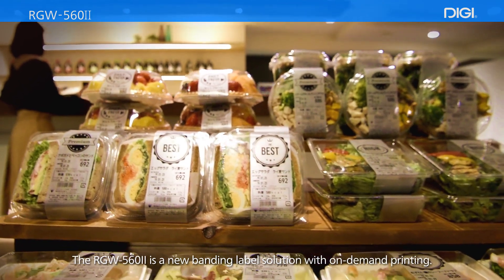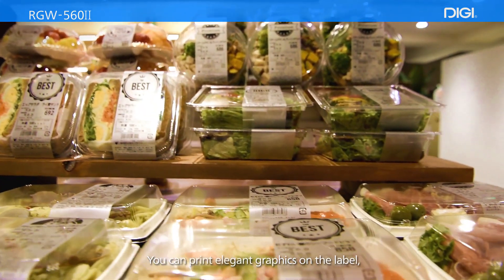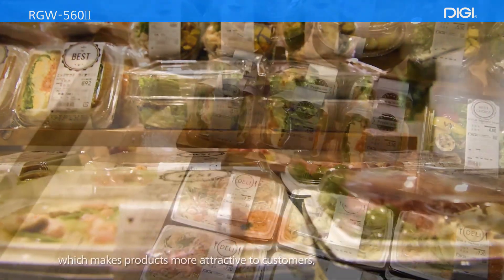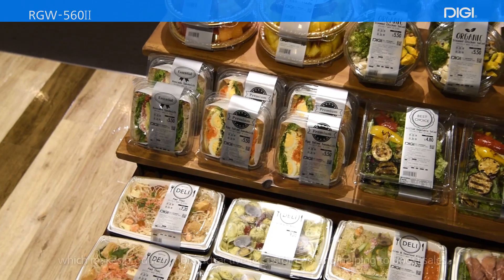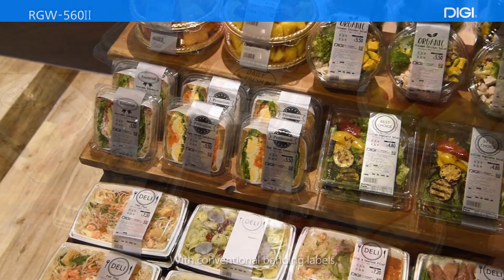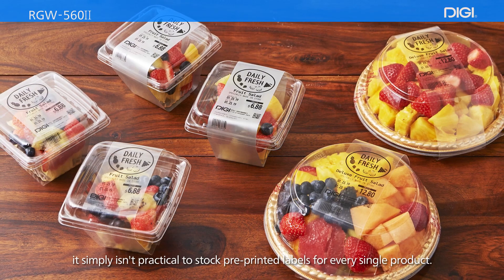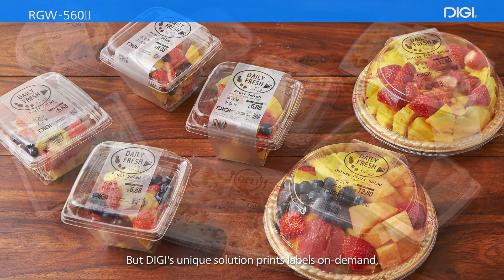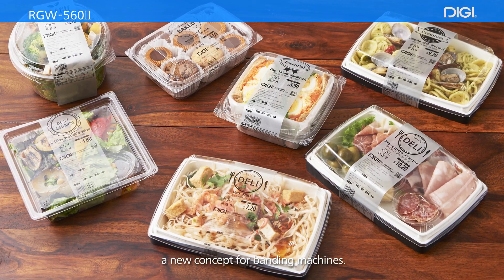The RGW562 is a new banding label solution with on-demand printing. You can print elegant graphics on the label, which makes products more attractive to customers and helps to boost sales. With conventional banding labels, it simply isn't practical to stock pre-printed labels for every single product. But Digi's unique solution prints labels on-demand — a new concept for banding machines.